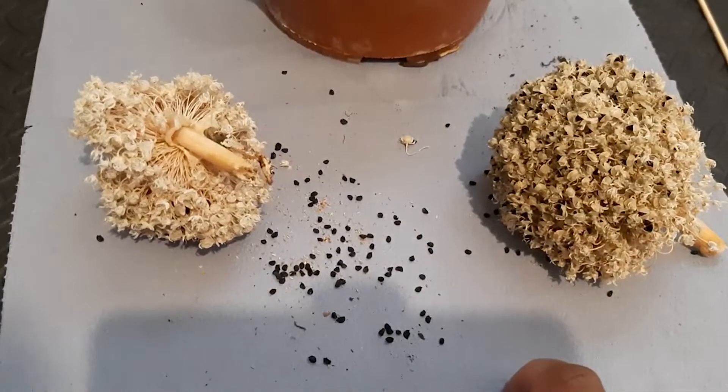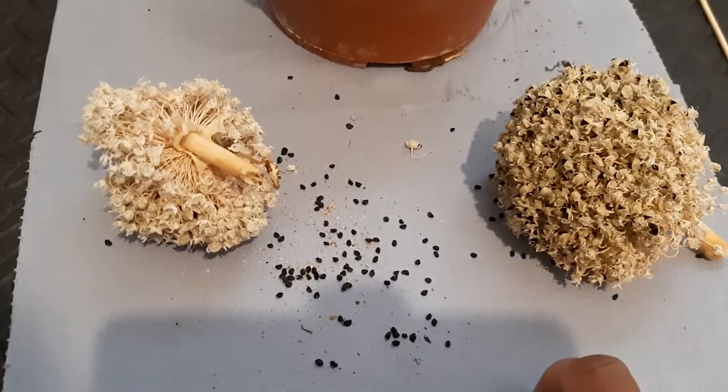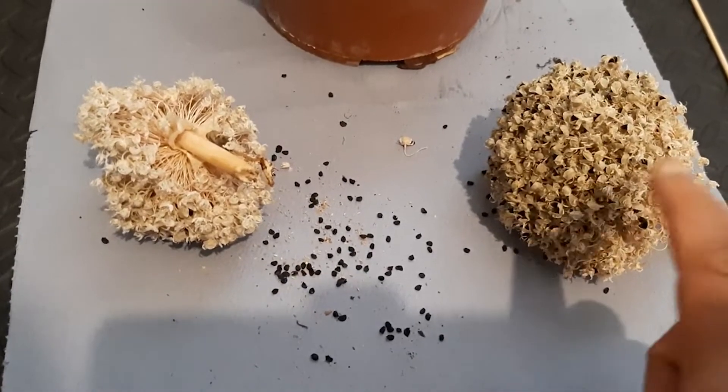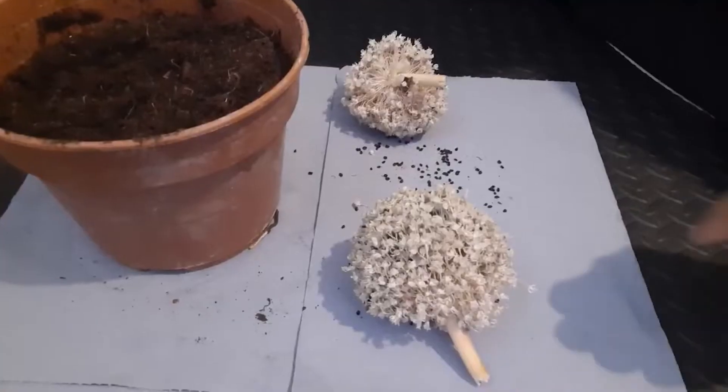We're just in October - today is the fifth of October - and I'm going to start my onion seeds now. Hopefully next June or July I should have some harvests of my own onions going on.